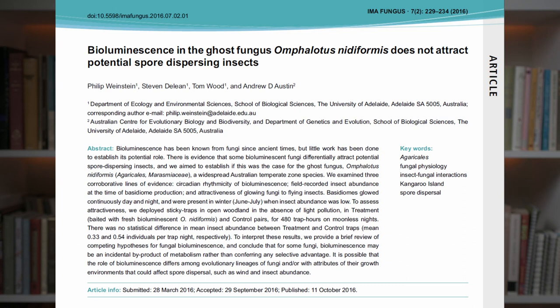Why this fungus emits light is not fully understood. Some suggest that it attracts insects to the fungus at night so they can help disperse the spores — a bit like a flower attracting a day-flying insect to collect and disperse pollen. A scientific study from 2016 concluded that the ghost fungus does not attract spore-dispersing insects, and that the bioluminescence might be an incidental byproduct of the metabolism of the fungus. Who knows?